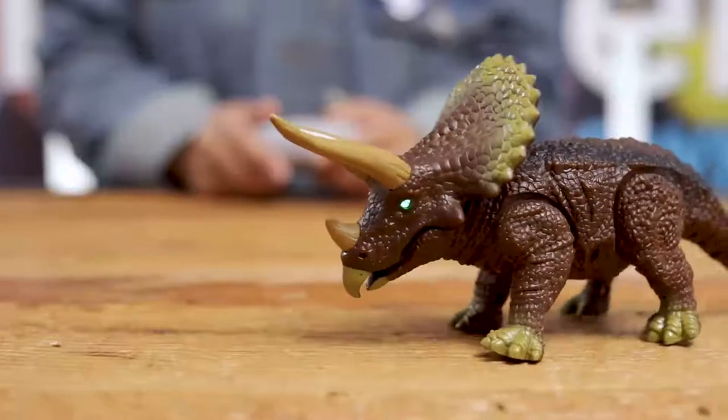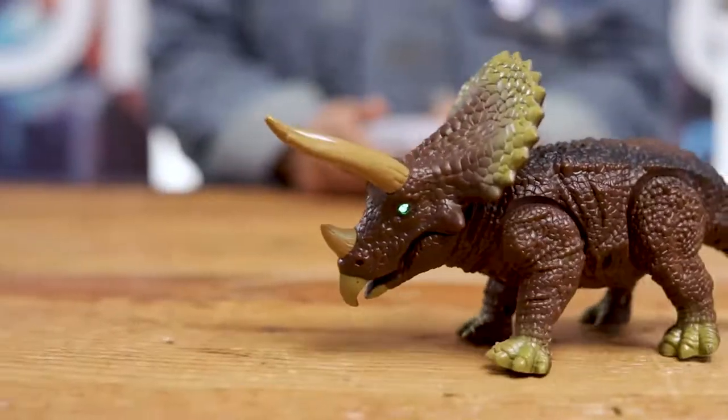Our dino is battery operated for easy and portable fun. Children will master the controls in no time at all. Take a trip to the prehistoric past with the RC Triceratops from Discovery.